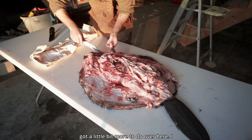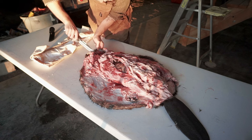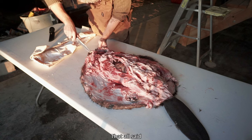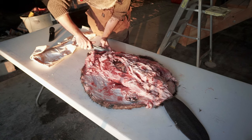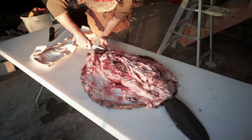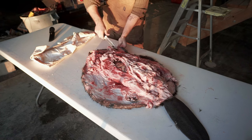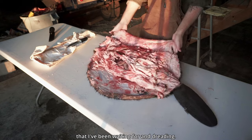I've got a little bit more to do over here. There's blood — coagulated, doing blood stuff. I mean it's bad. All that said, I think it's time to flip it over — the moment I've been waiting for and dreading.